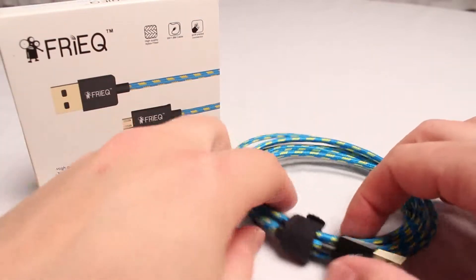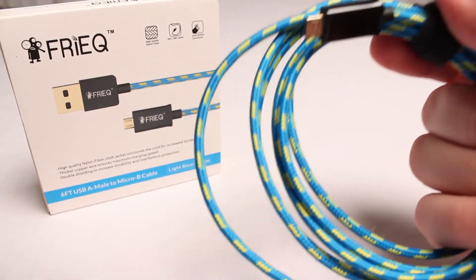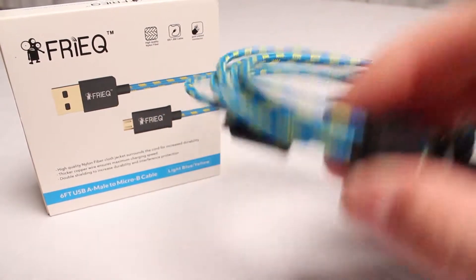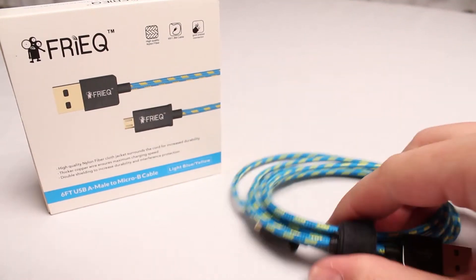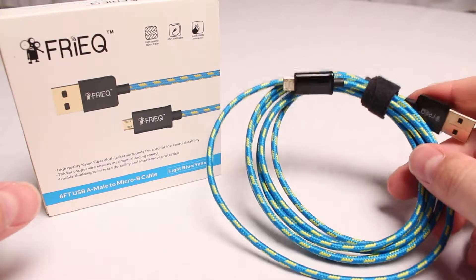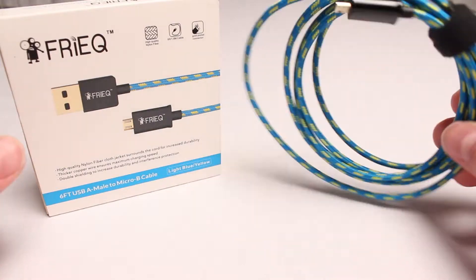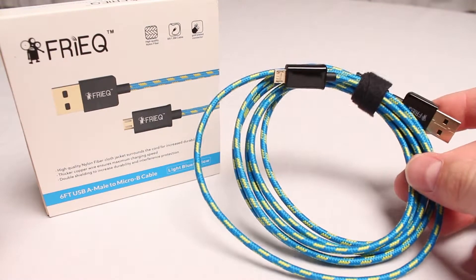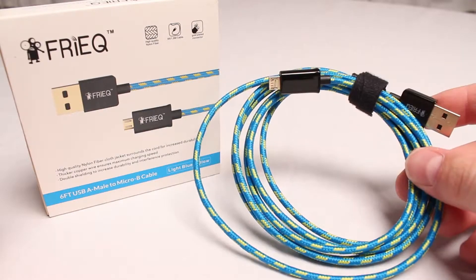there's cloth that literally goes over the cable, keeps it protected, and should make it last a little bit longer. I've got a little velcro tie on here — it didn't come with a velcro tie, that was my own addition. This is a six-foot USB to micro USB cable. This guy runs for $7.99 on Amazon. I use this one in my car; it's a nice long cable.